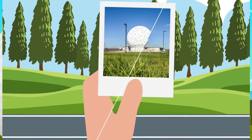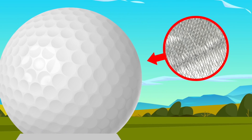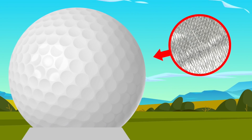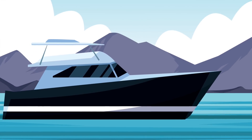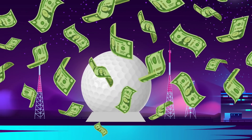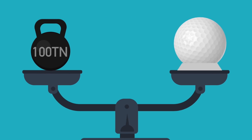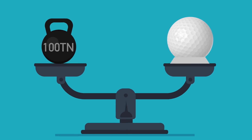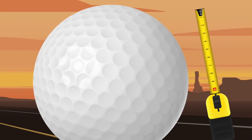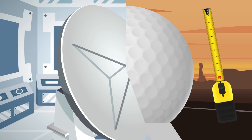You might think radomes are made out of some kind of cheap fabric that reflects light, but that's not the case. They're very technical and expensive. Although the white panels look like fabric, they're actually made out of fiberglass — the same fiberglass used on a boat. Every dome has around 800 tiles of this material, costs millions of dollars, and each dome can weigh around 300 pounds.